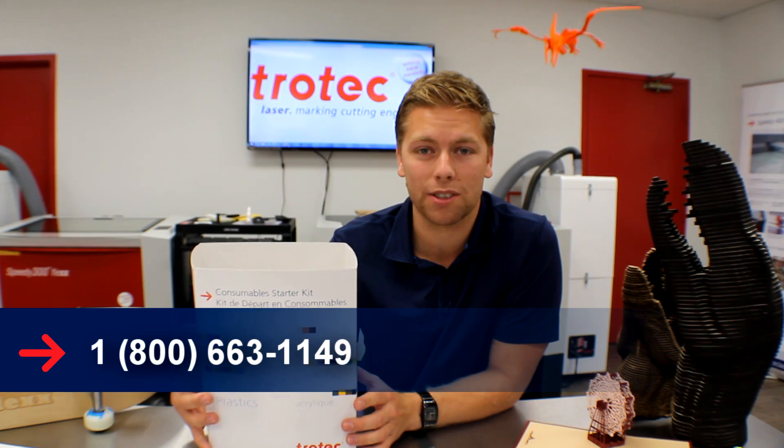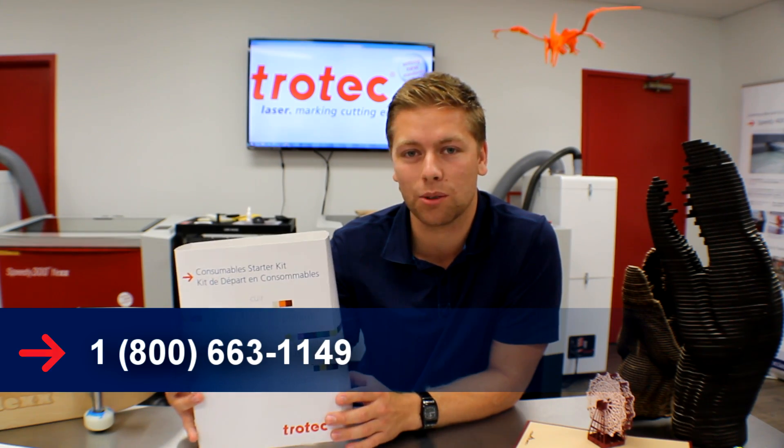These kits are also available for sale. Please call the number below if you want to order one. Thanks for watching our video today. Please remember to hit the subscribe button, and if you have any questions or comments, please leave them in the comment area below.